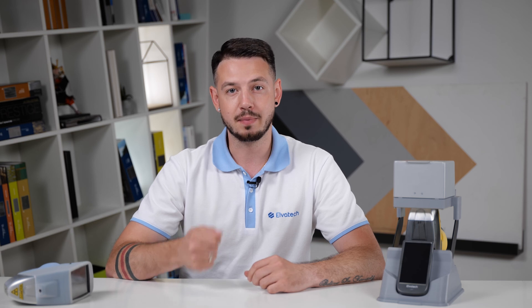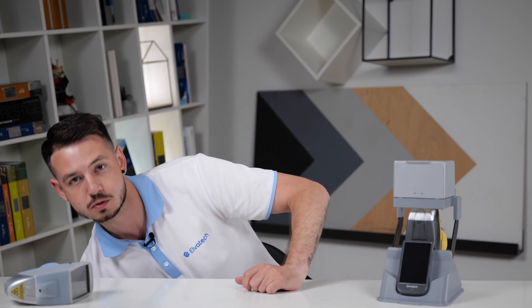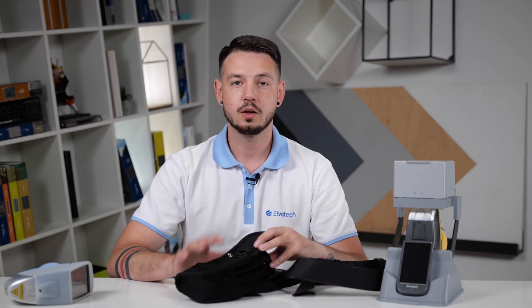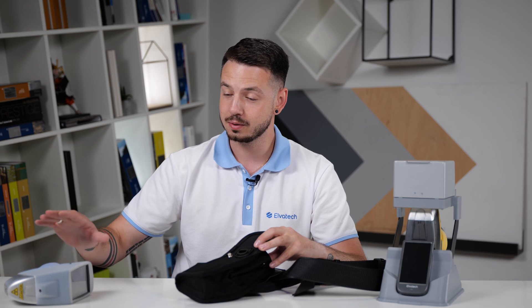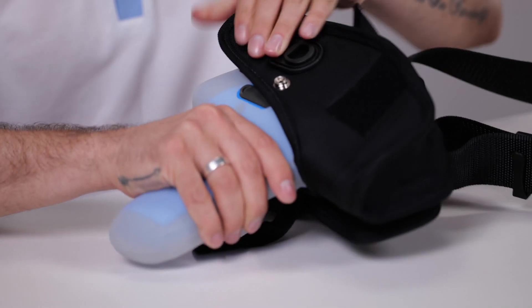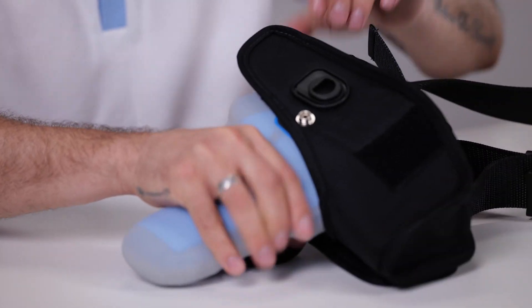In case you work in a facility where you need to move from shop to shop on a daily basis, we have a very useful option for you. Instead of carrying the shockproof case, you can use a holster on a special belt. It works really well in combination with the silicone cover — just attach the device, close the holster, and take it with you.